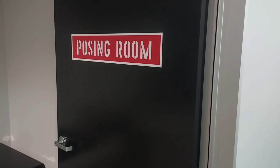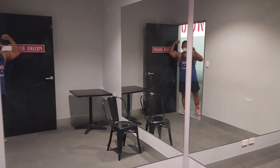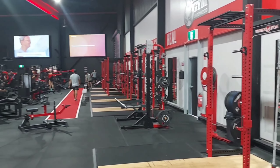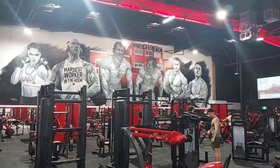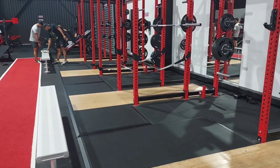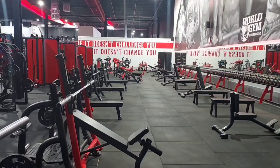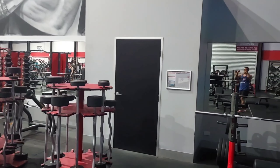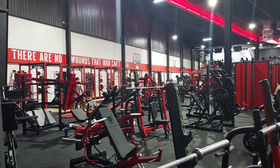It also has a posing room that bodybuilders use. I do think a lot of professional bodybuilders come to do their workouts here. Great service and lots and lots of squat racks - that's my main thing. There's also artwork of Arnold, Colombo, The Rock, and Ronda Rousey. The benches are fixed to the floor for those who do heavy squats like me, so no one can ask to take the bench for hip thrusts - which happens to me in other gyms.